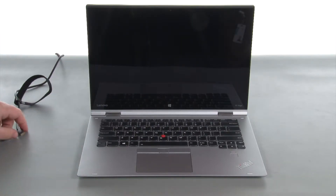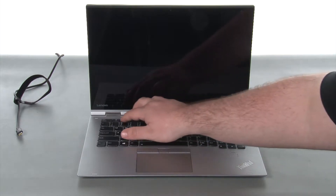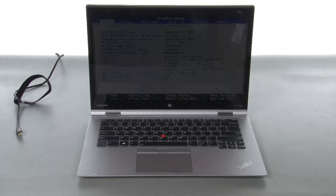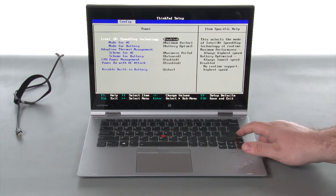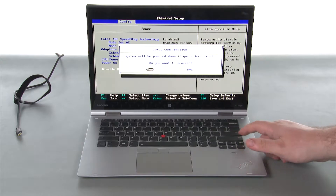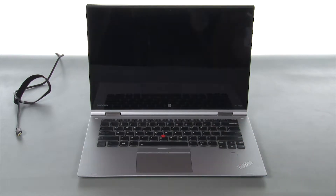Disconnect the power adapter. Power the system on and tap F1 to enter the BIOS. Navigate to the config menu. Navigate to the power submenu and press enter. Select the disable built-in battery option and press enter. Assure that yes is highlighted and press enter. The computer will power off.